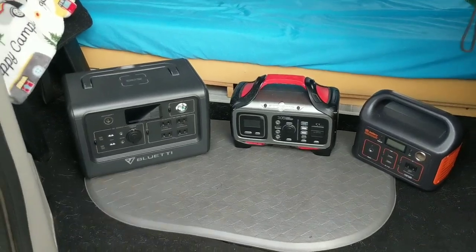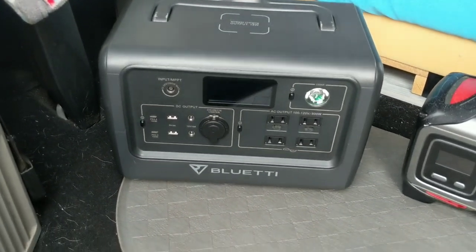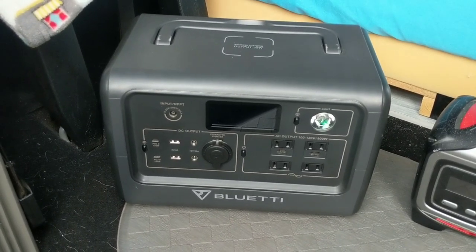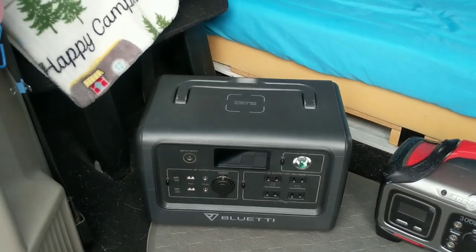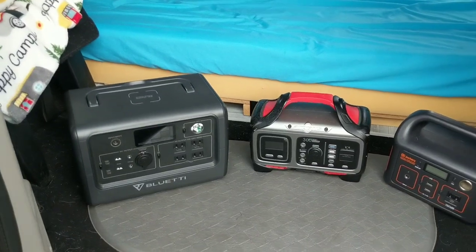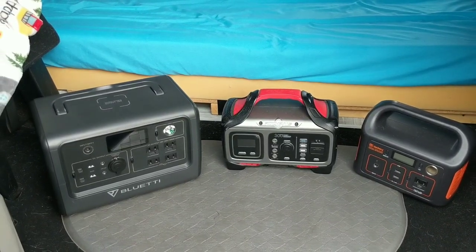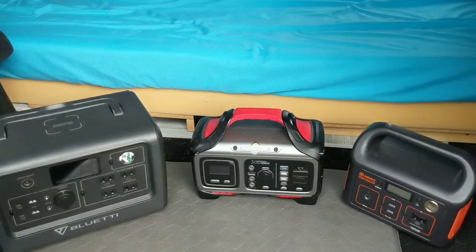My Bluetti EB70S is my biggest power station. I love how fast it charges and how reliable it is. I use my Bluetti strictly to run my Alpacool 20-liter fridge — I generally just dedicate my Bluetti to my fridge. I'll show you in a little bit where I put it and how I set it up.